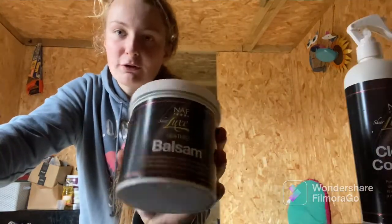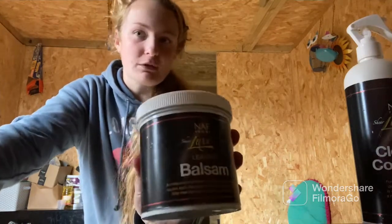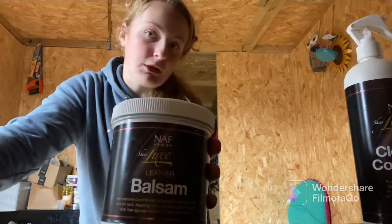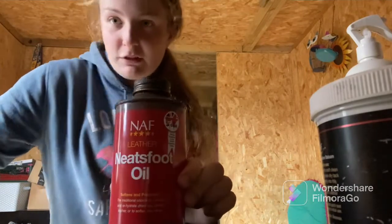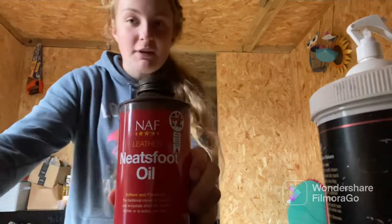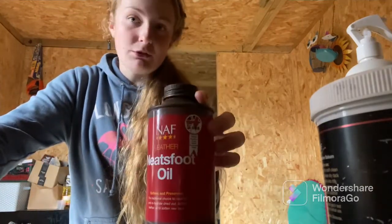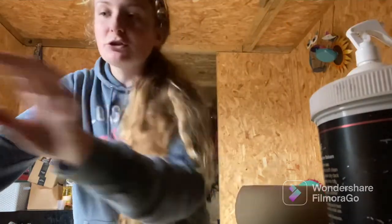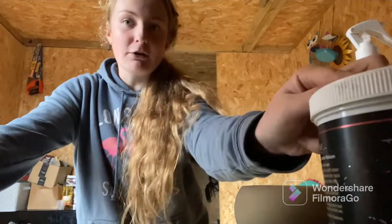This next NAF product I love as well because it makes the tack nice and shiny and puts a nice finish on it. I also have neats foot oil for oiling the bridle, which also gives it a nice finish and keeps it nice and healthy. All of our products we use for tack cleaning are NAF because they are absolutely amazing. I also have my sponge and brush to put the neats foot oil on, so now let's go grab her bridle and get cleaning.